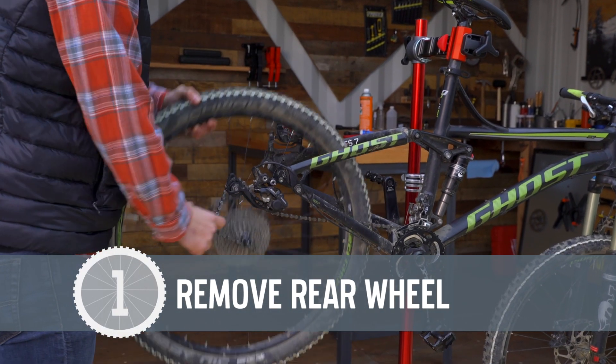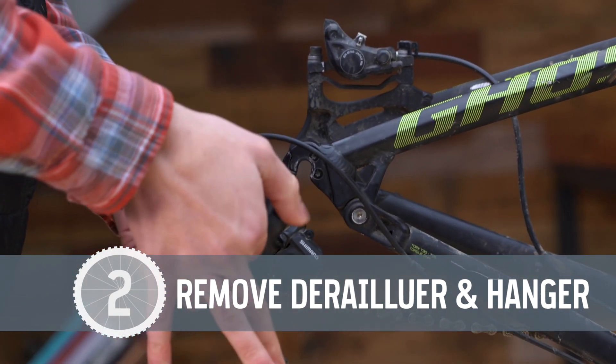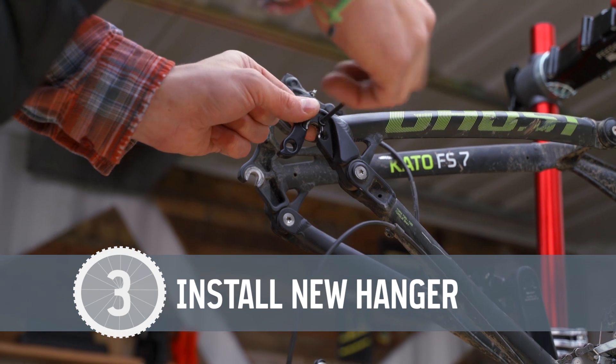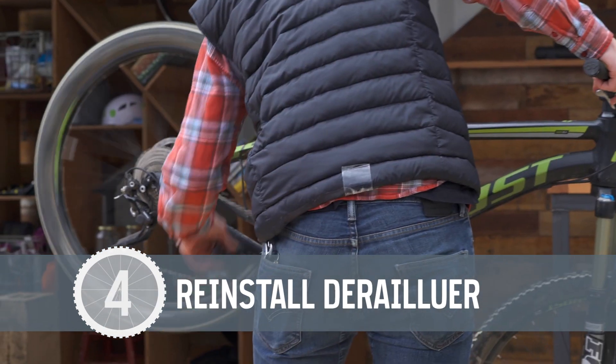To recap: remove the rear wheel, then remove the derailleur from the hanger and the hanger from the frame. Install the new hanger, replace the derailleur and the wheel, and shift through the gears.